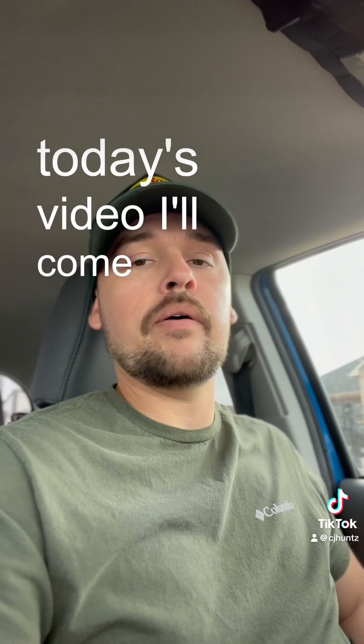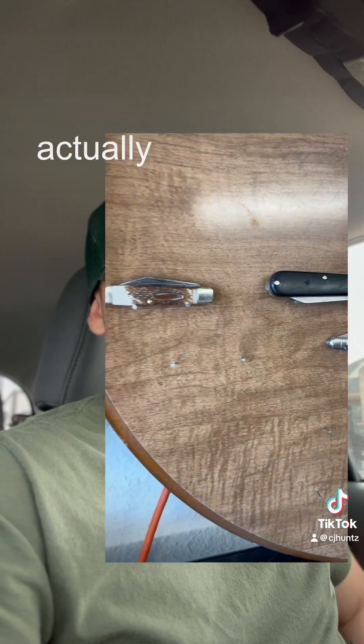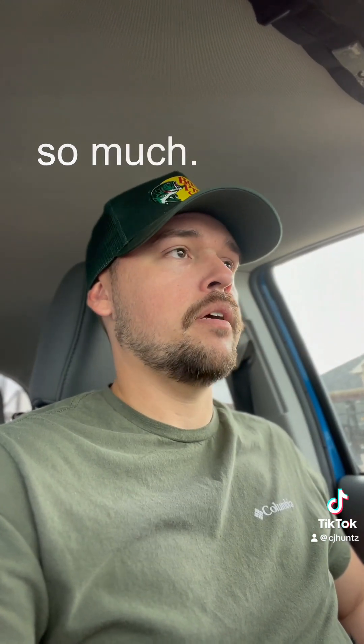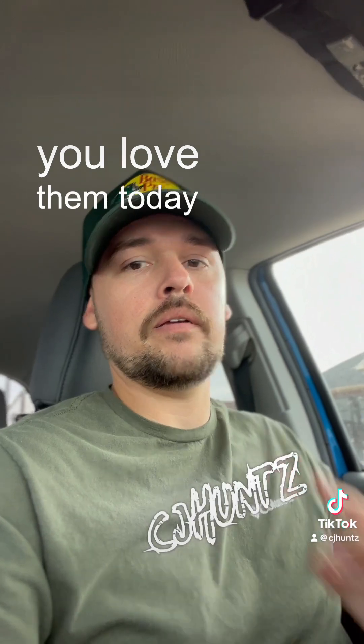Guys, I want to thank you for watching today's video. I'll come out with another one very soon of my collection that I'm probably going to be selling on eBay or whatnot — not really sure yet, but stay tuned. Thank you so much. Continue to pray, continue to cast away demons, tell somebody you love them today. Peace.